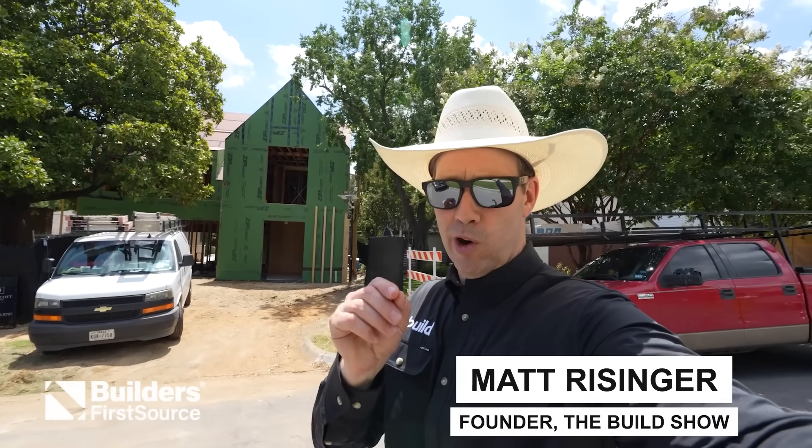All right y'all, Build Show today. We're up in Dallas visiting the Build Show Live VIP ticket holder show house.